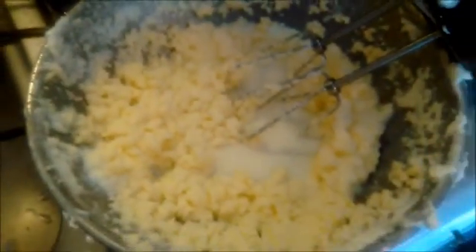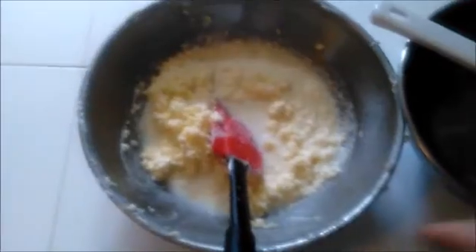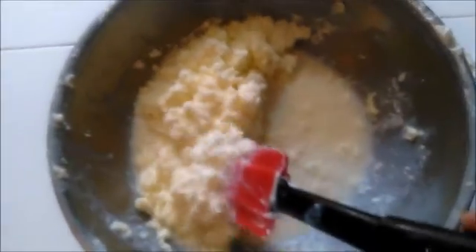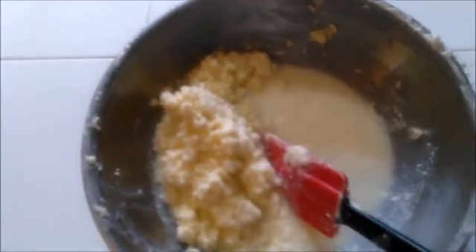You can see here the butter and the buttermilk has pooled at the bottom. That means we're ready. We're going to go ahead and start to strain it. Cheesecloth works best, but I'm out, so I'm just going to use a fine strainer. I'm going to scoop as much of the butter out as I can and get it into the strainer.